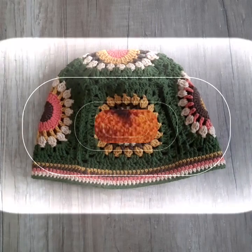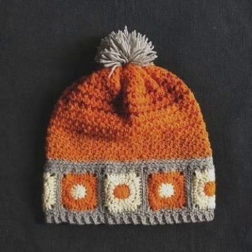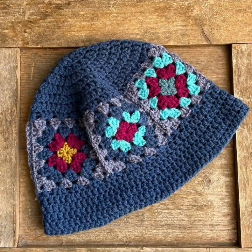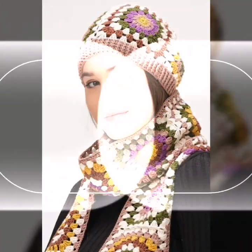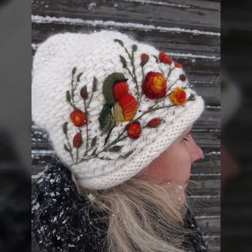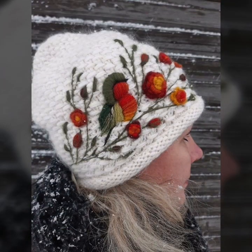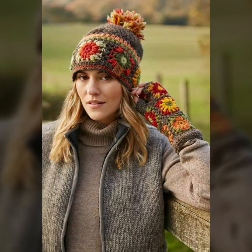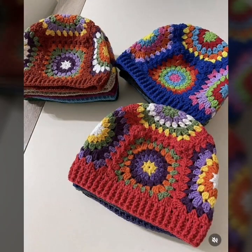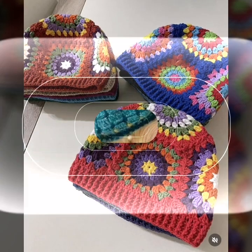Beautiful crochet claps patterns. So I hope you will enjoy my unique and different stylish ideas. So very interesting, beautiful and unique styling ideas. I hope you will like it — very interesting and different. This craft is very interesting, beautiful and unique styling ideas. I hope you will enjoy my unique collection, friends.